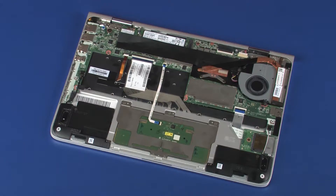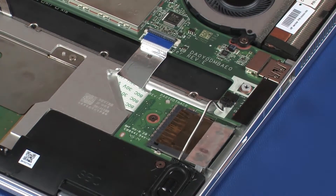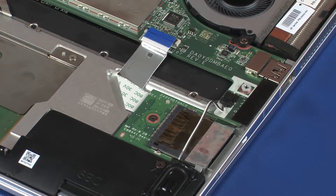Removal: Using minimal force, lift the locking bar up on the card reader board ZIF connector and disconnect the card reader board ribbon cable from the system board. CAUTION: Use care to prevent damaging the ZIF connector and ribbon cable.